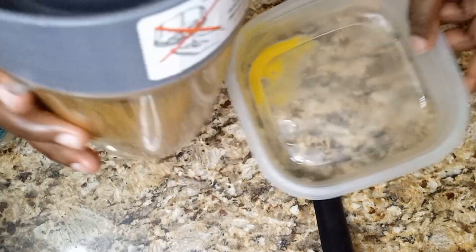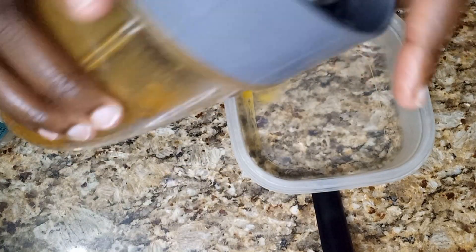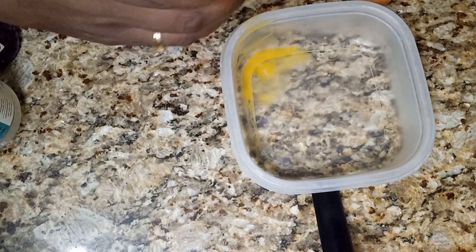It didn't take too long to blend. I'm just going to pour everything back into the container and then apply it to my hair.